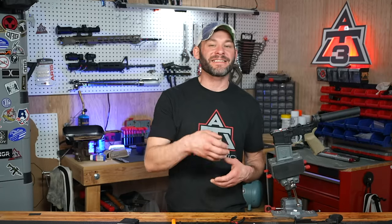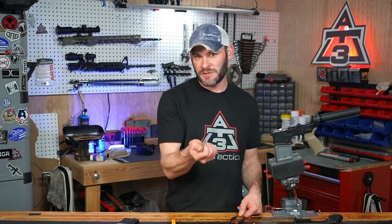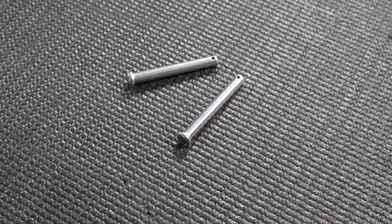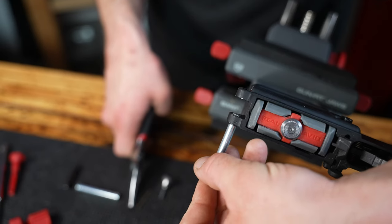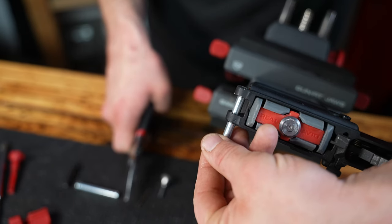If you don't have the confidence to knock that out without any specialized tool, there's part two for step number two: getting yourself a cheap clevis pin. You can find these at almost any hardware store. The recommendation is for a quarter-inch diameter and about two inches long for extra room. The trick is to slide the pin in from left to right.